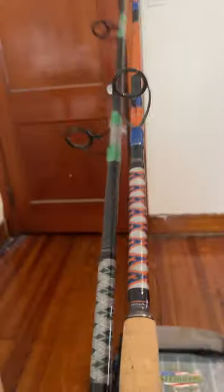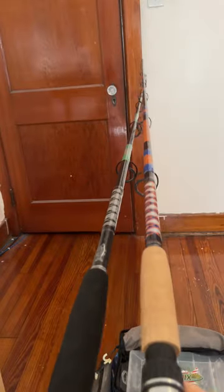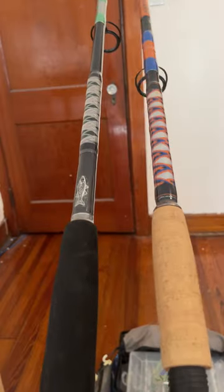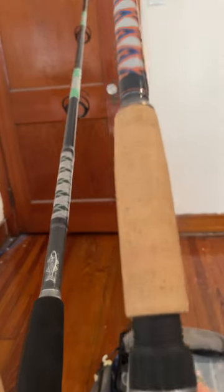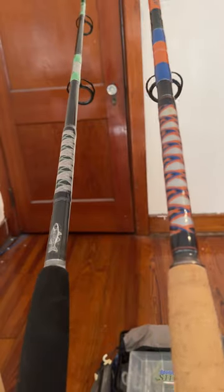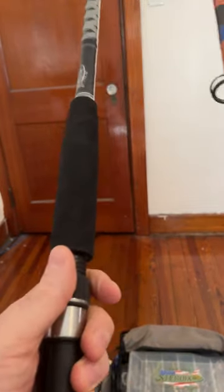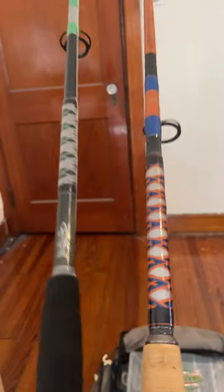I pair these reels with the rods I'll show you now. These rods here are the same length — they're seven six, medium heavy. This one here was the latest one that I built, I haven't used it yet. This one I've used quite a few times — it's got foam instead of cork.